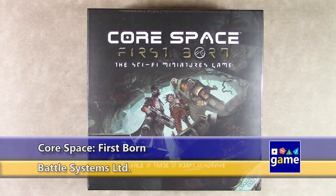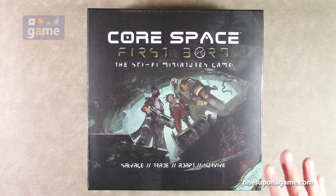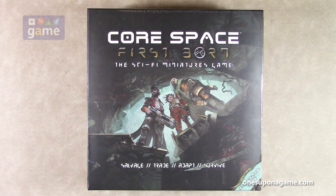Hi, welcome back to What's Upon a Game. I'm Kevin Kitchens and in this episode we will be doing an unboxing of Core Space Firstborn, the sci-fi miniatures game. This is a sequel of sorts to the original Core Space game, which was primarily a competitive team game. This is a standalone game designed from the start to be cooperative, which means it's also solo friendly.